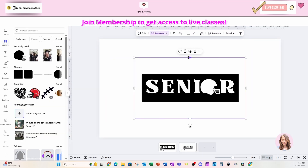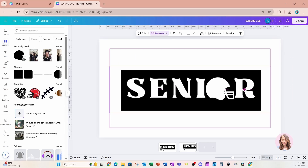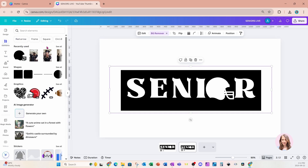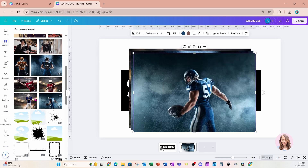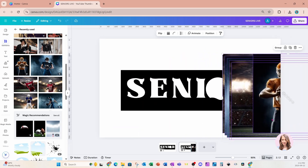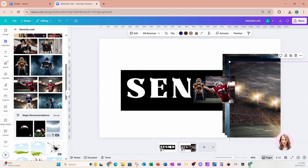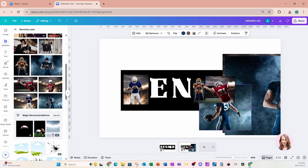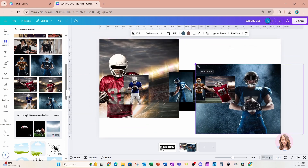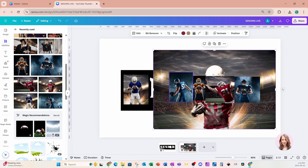Now I'm going to grab some images and put them in behind those letters. Let me make this a little bit larger so we can see what we're doing. I'll go back to my recently used and grab some photos and place them in those letters. I just want to make sure that the images aren't overlapping into the other letters — I've just got that one more to do.